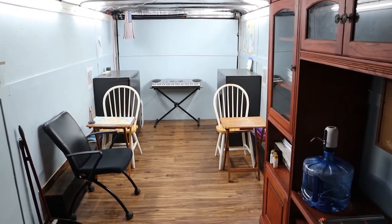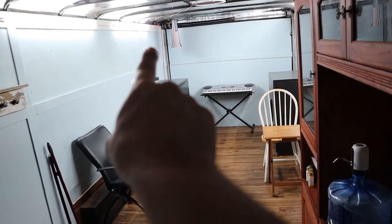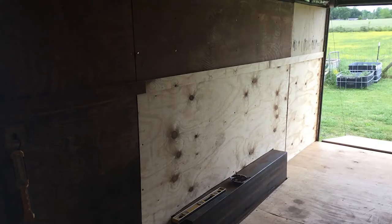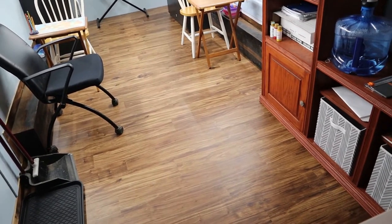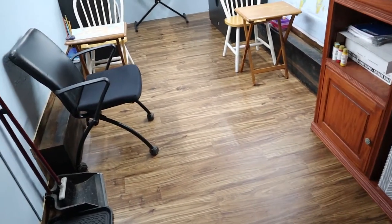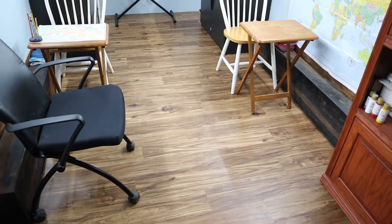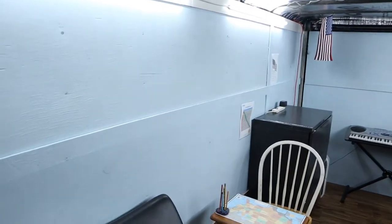This trailer, when I bought it, was leaking — the roof was leaking and there were areas where the wood was all rotted out. I replaced the walls in those areas, replaced all the floor with three-quarter inch plywood, and then put down this vinyl plank flooring that's waterproof, just in case of any spills. It was super cheap — from a local building salvage supply place at about 49 cents a foot, which is usually about twice that for this type of flooring.